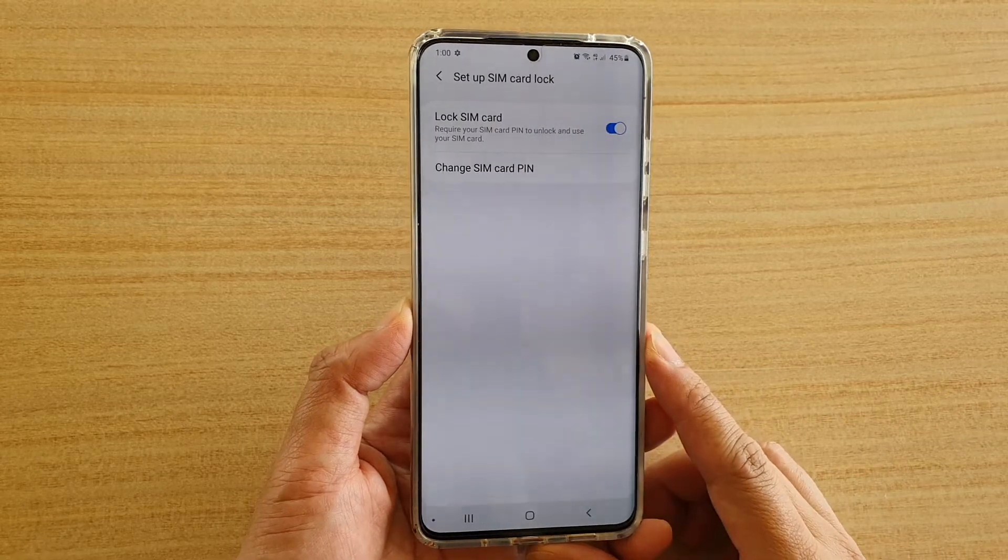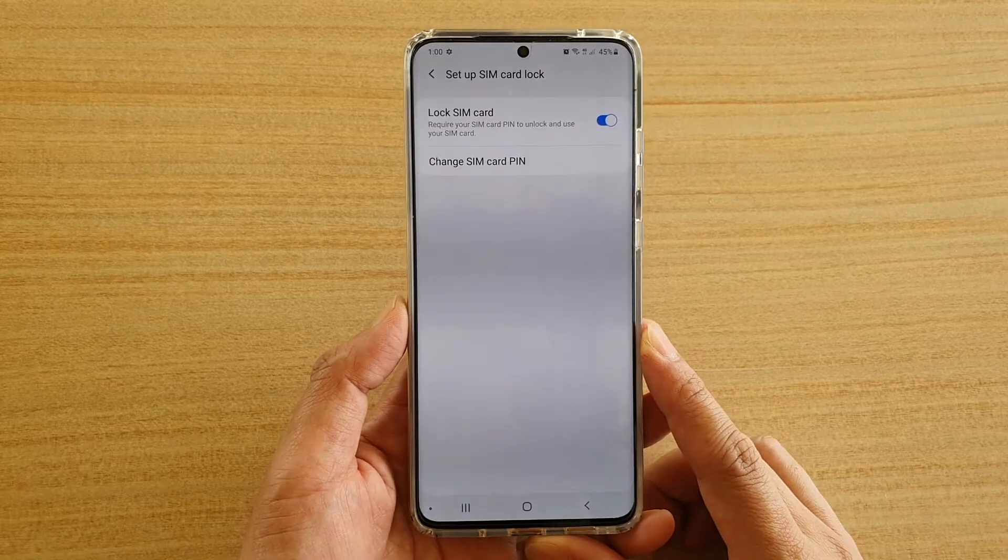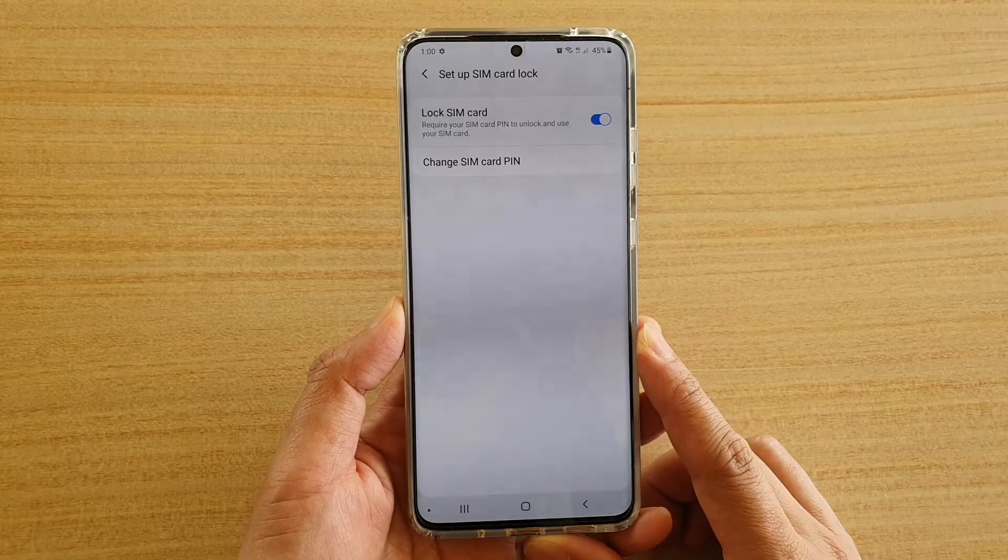Hi, in this video we're going to take a look at how you can change the SIM card PIN on your Samsung Galaxy S20, S20 Plus, and S20 Ultra.